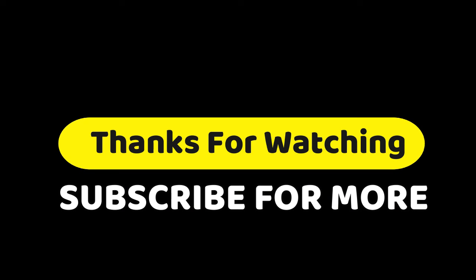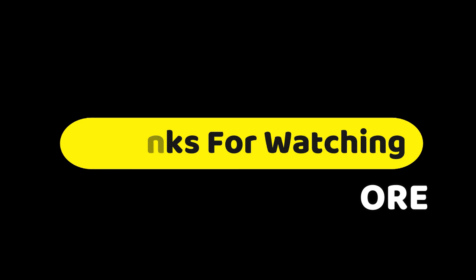Thanks for watching the video. If you have any questions related to these products, you can leave a comment. Make sure you like, subscribe, and press the bell button to get more awesome videos every day. You can share it if you think it's helpful for your friends.